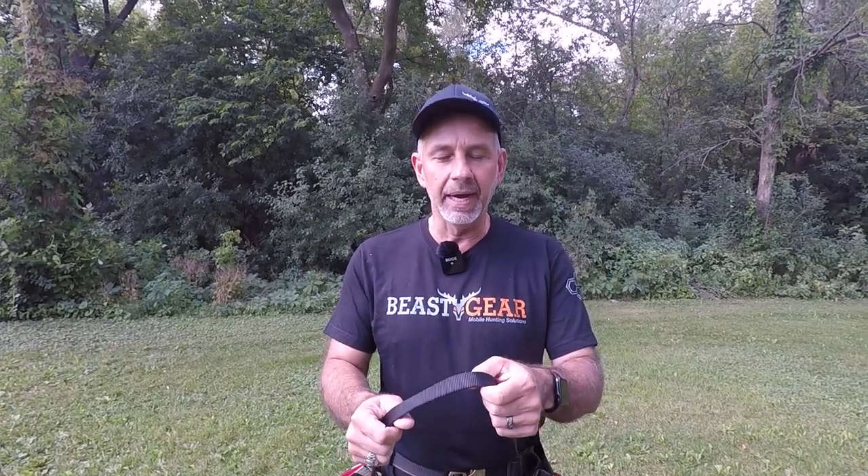Hey guys, welcome back to the channel. People have been asking me what I use — knee pads, no knee pads — so I'm going to show you what I'm going to try this year.